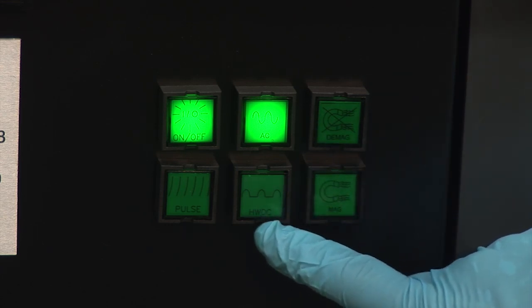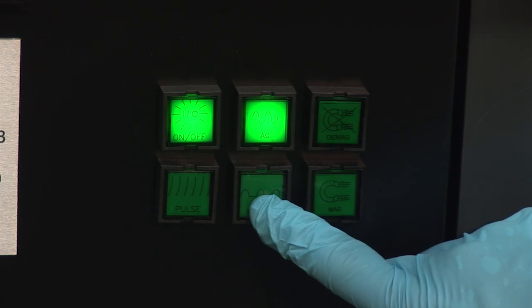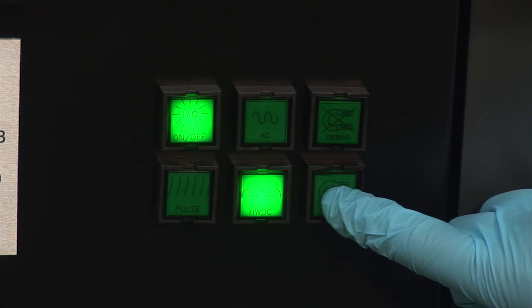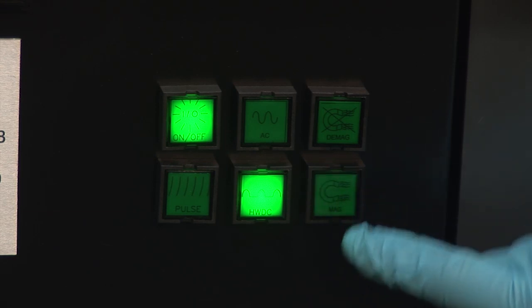After pressing any of the current type buttons, the buttons will light up, signifying which type of current is available. Even when the DC type is chosen, there is no need to switch the unit to AC for demagnetization. Pressing the D-Mag button starts the AC demagnetization cycle, and then it switches back to DC again.